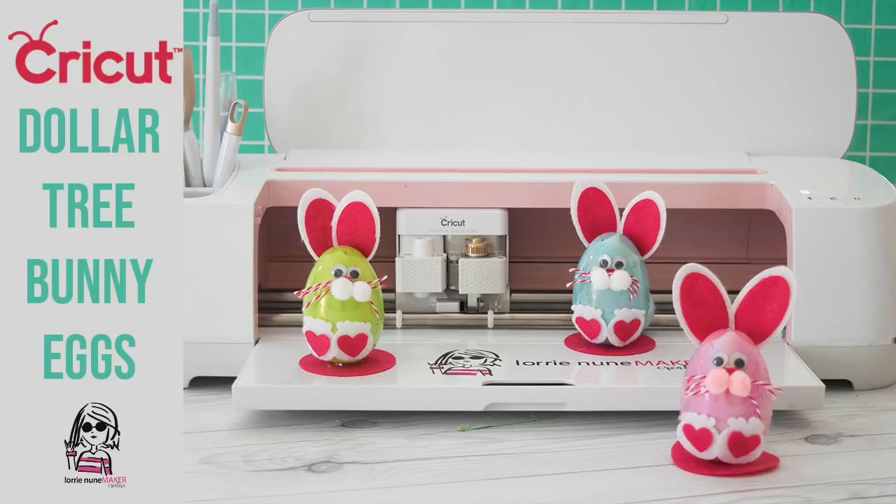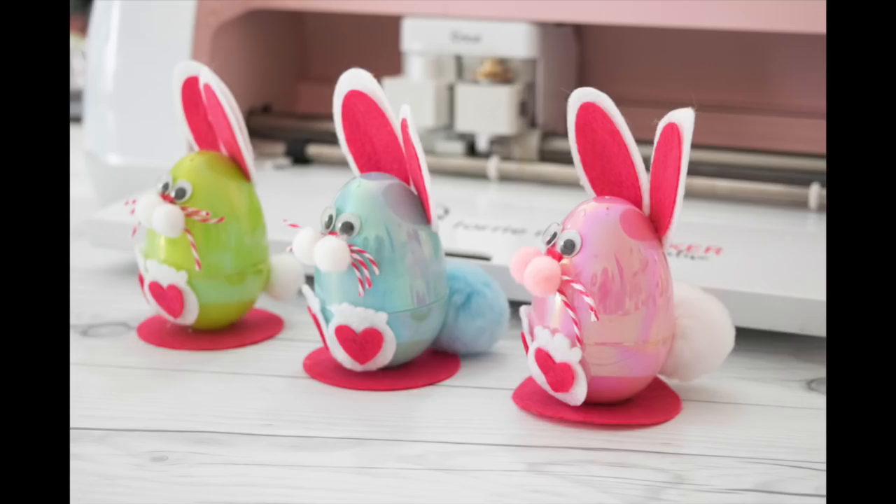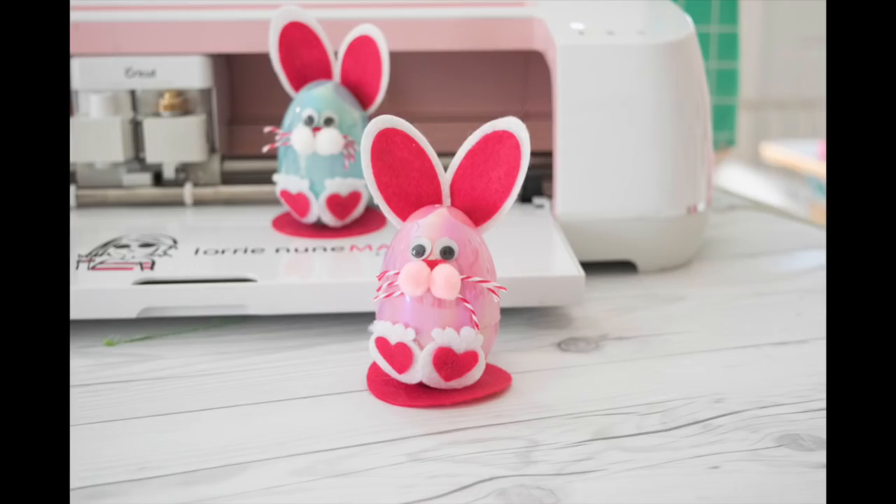Hi everyone and thanks for joining me for another Dollar Tree Tuesday with our Cricut. Today we're making these cute little plastic bunny eggs with our Cricut Maker and some Dollar Tree plastic eggs. You can also find the felt, the twine, and the pom-poms at a Dollar Tree. These are really simple to make with the Maker and if you'd like to make some, I've got the Cricut Design Space link in the description below this video so that you can make some for yourself. So let's get started.